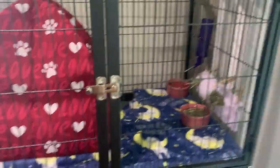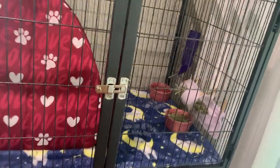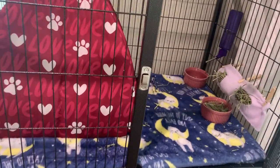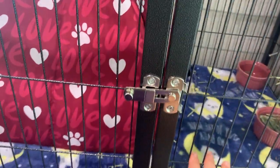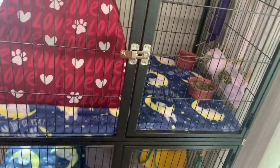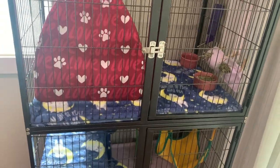Final thoughts on this cage: it's a pretty good cage, pretty sturdy, and I would definitely recommend it if you're getting a chinchilla or a ferret. It's a perfect size for a chinchilla and I think my chinchilla will love it. I haven't gotten my chinchilla yet but I'm going to get it very soon, so stay tuned for the new video where I get the chinchilla.